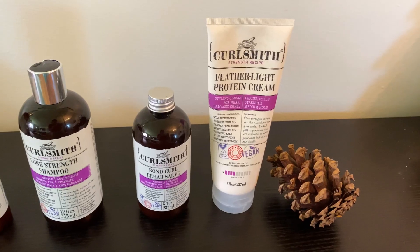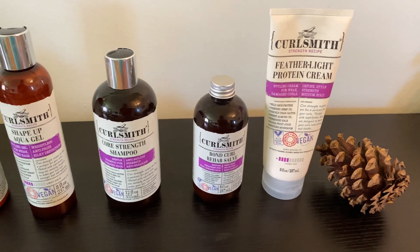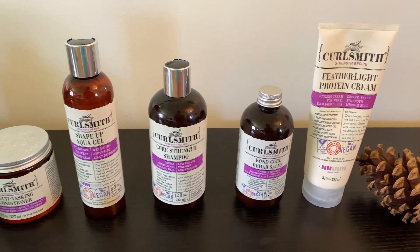Hey guys, it's Sydney, welcome back to my YouTube channel. Look at these results — I cannot wait to show you all what I used. I tried some new products and it really helped, so if you want to see what I use, keep on watching. Curlsmith came out with some new products from the Strength Recipe line.